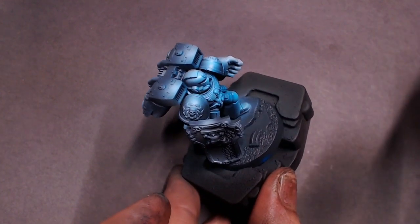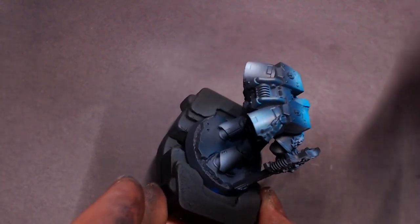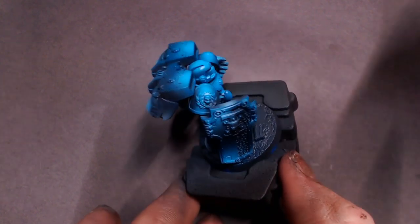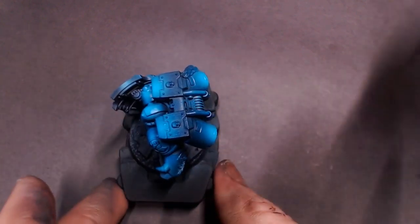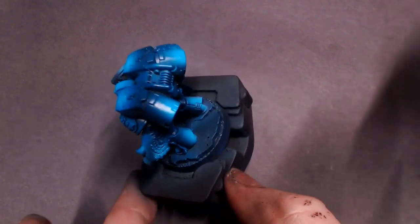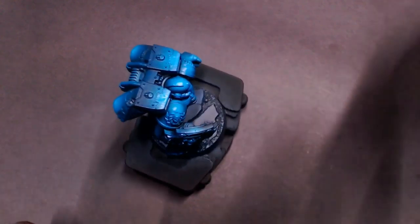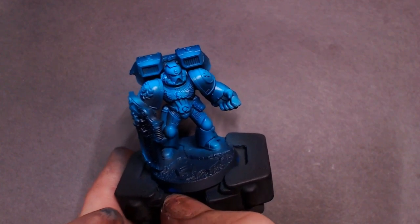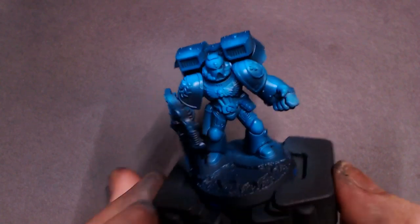I'm going to be spraying all over the model — not going to focus on any one area too much, just constantly back and forth spraying across the model to get a nice thin coat of this transparent blue. I'd say probably about two very thin coats: I'll do an all-over pass, notice that I still have some of that gray and white showing through untinted, and then do a second thin pass.